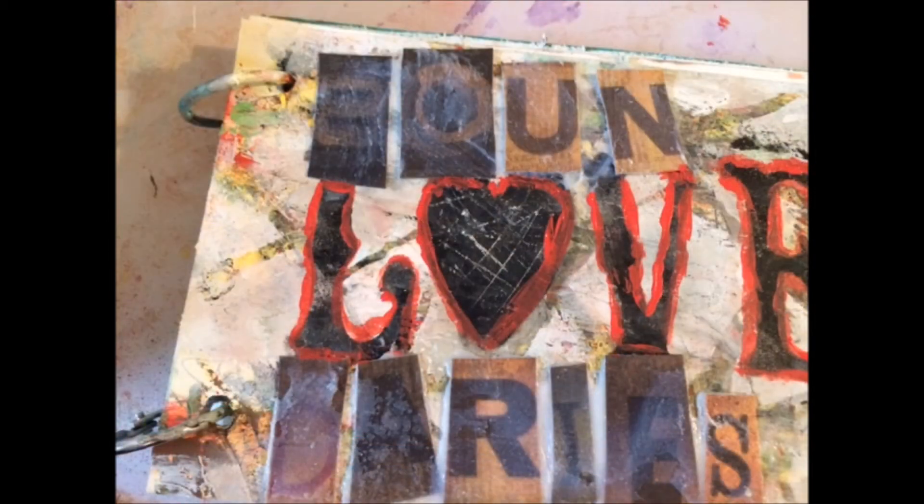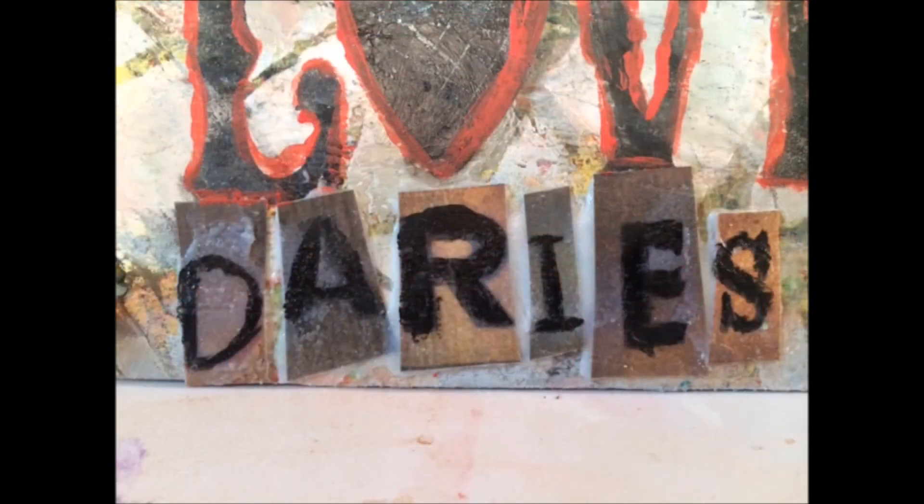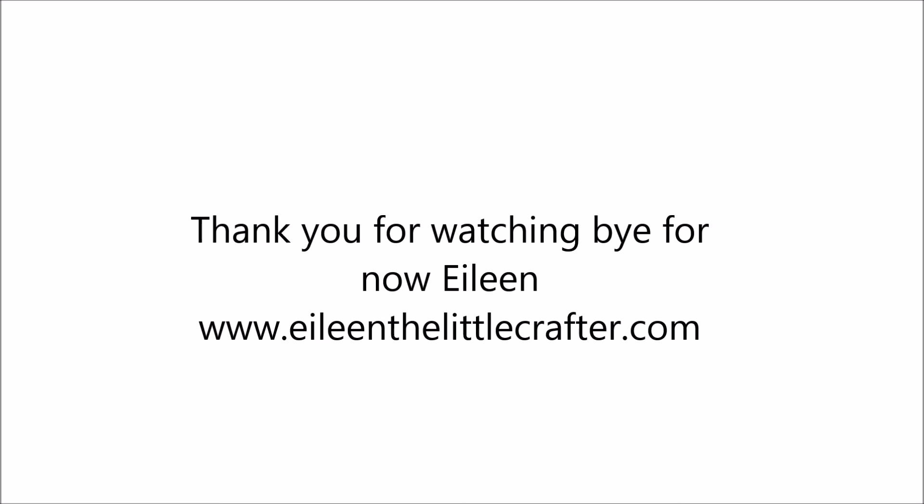It didn't come out very clear because I added some glitter — I wanted it glittery — so it didn't come out the way I wanted. So I just used my black gesso with a skinny brush and traced out the best I could the word 'boundaries' on the paper to finish off the page. Thank you so much for watching! All the products will be listed on my blog at www.EileenTheLittleCrafter.com. Bye for now!